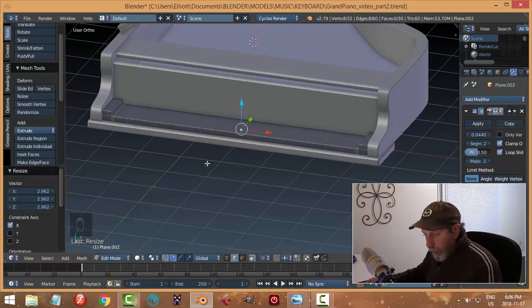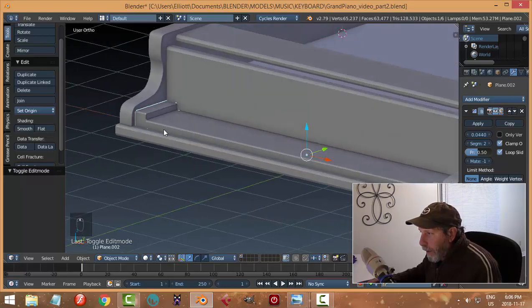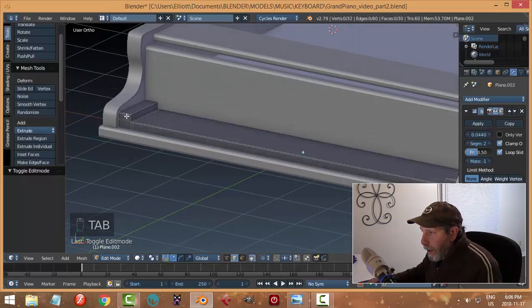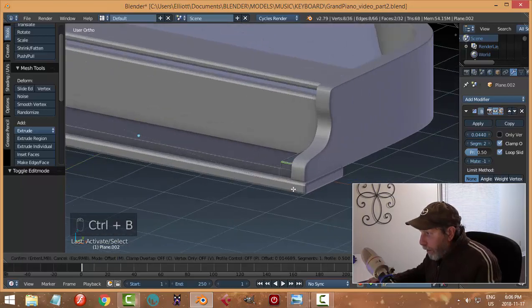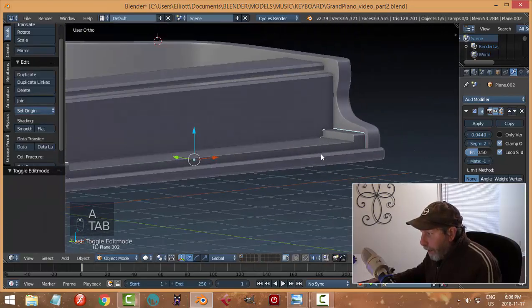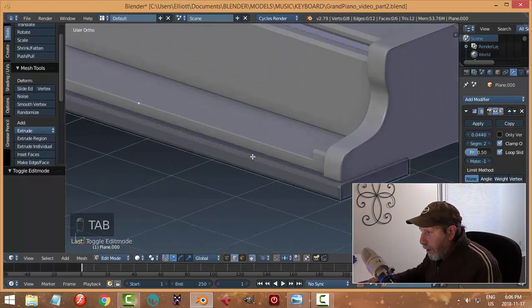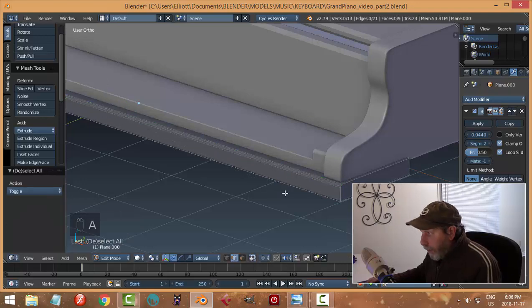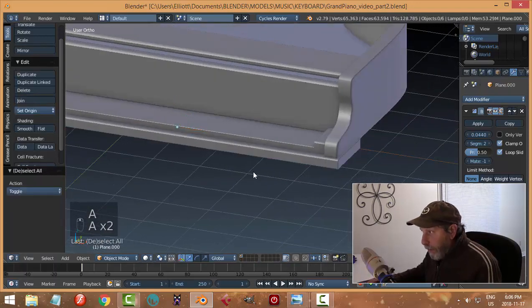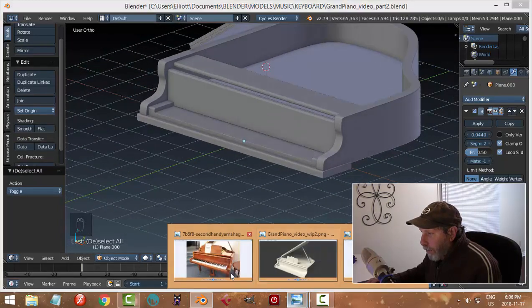I'll come in with another couple of edge loops to tighten things up — not too far, maybe around there. Let's see how the bevel is holding up. I'll take this front edge and Ctrl+B to bevel it a little bit, and also bevel that front edge quite a bit. This is getting a little bit nicer looking.